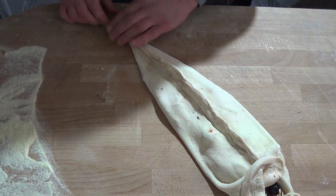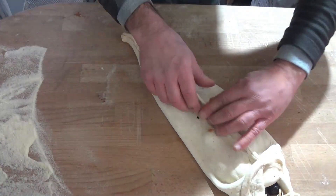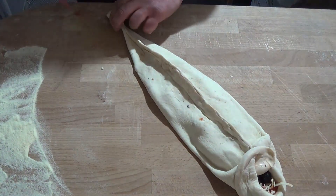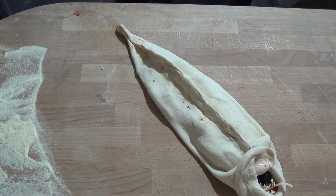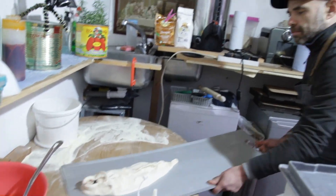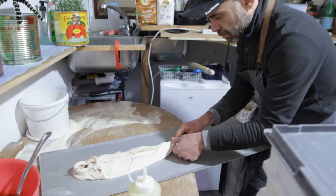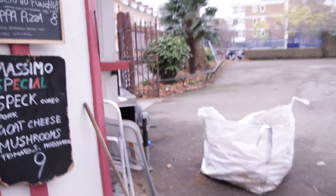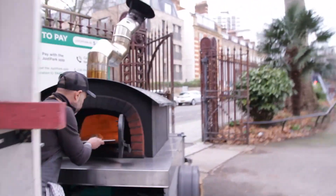All right, I'm going straight to the oven. Let's go!